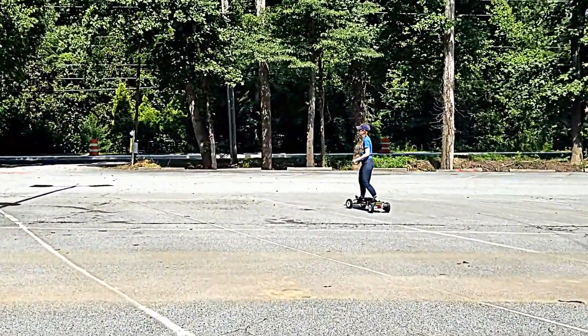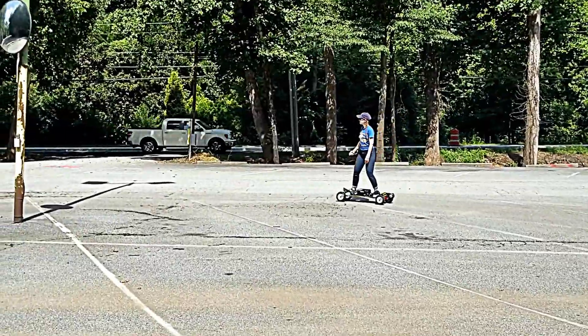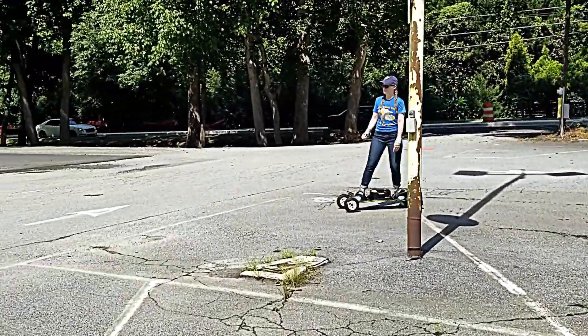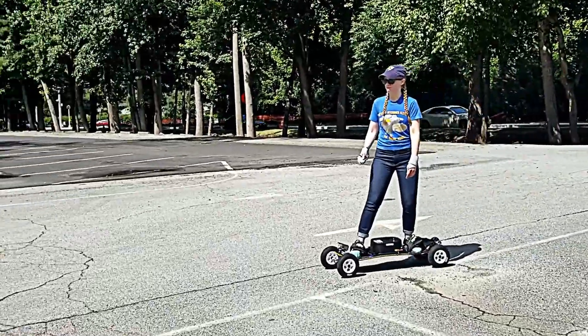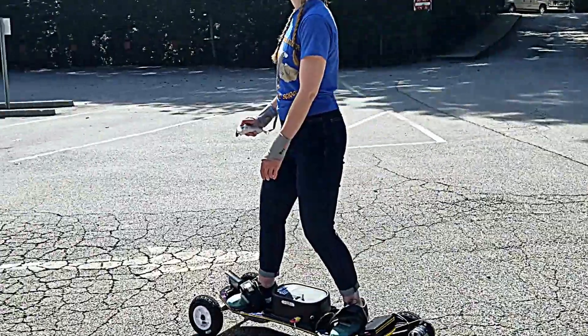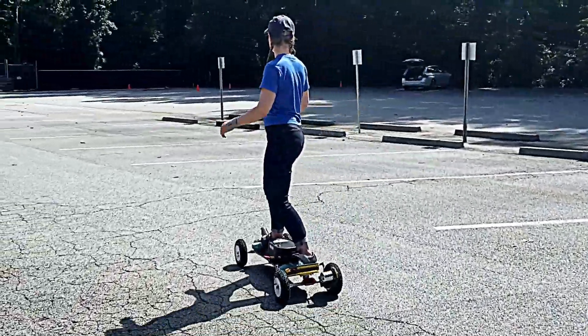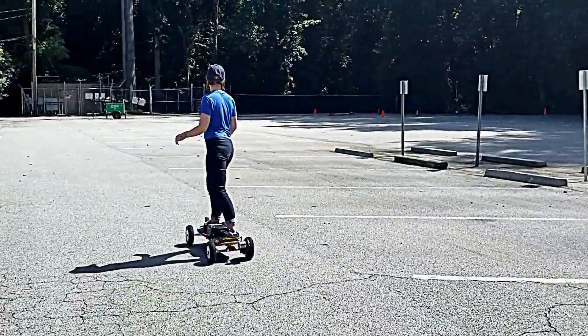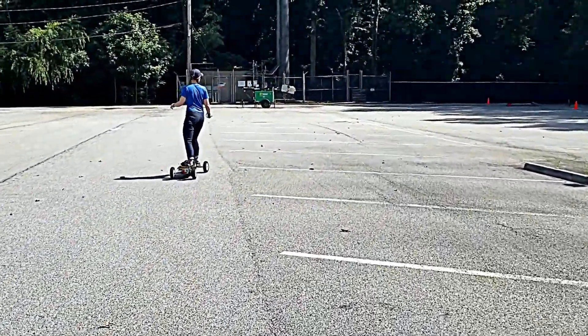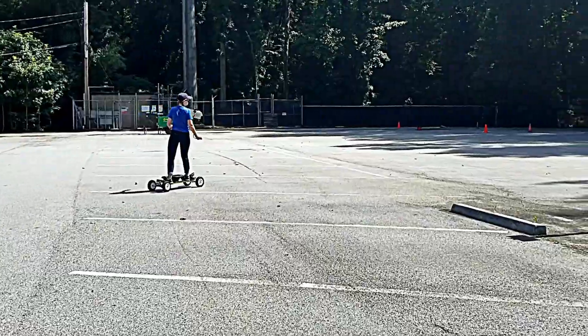There's also reflective tape all over it, just in case. It took a few weeks to build, with lots of suppliers. There's a great forum on the internet called Electric Skateboard Builders — pretty much everything you need to know is on that forum.